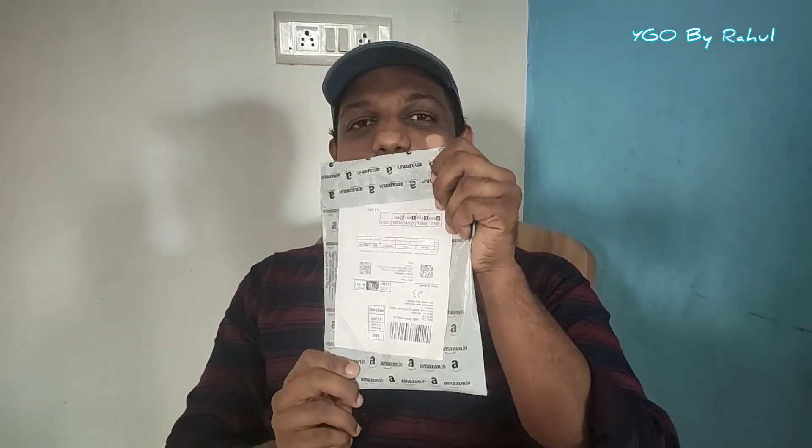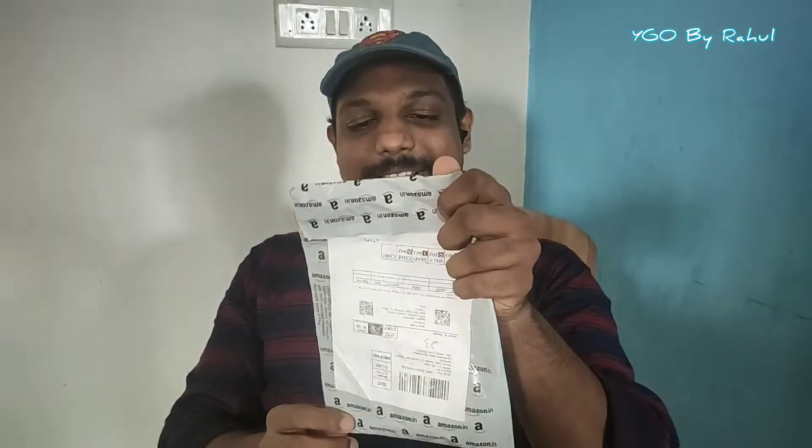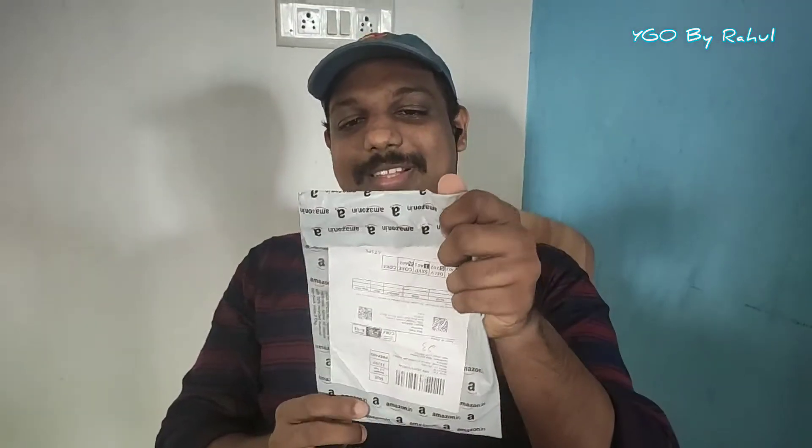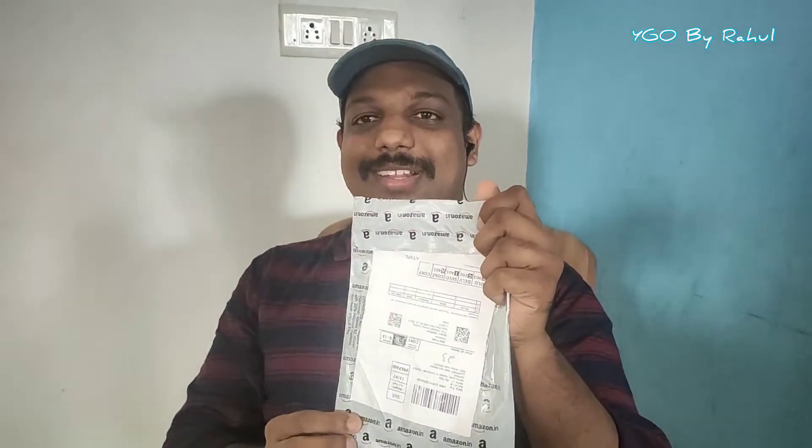I am going to open this package. I will not be able to do this. I will be able to get the Amazon level. Now, I will open the second tray.